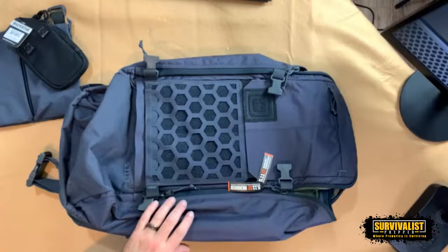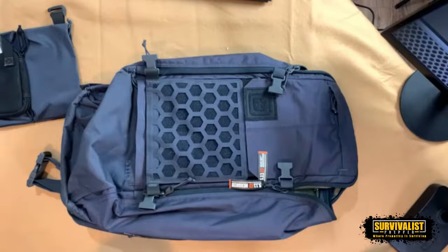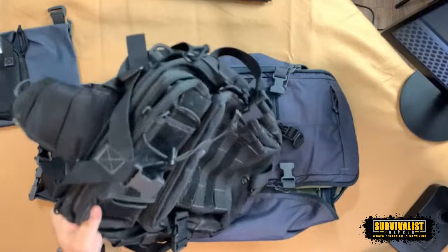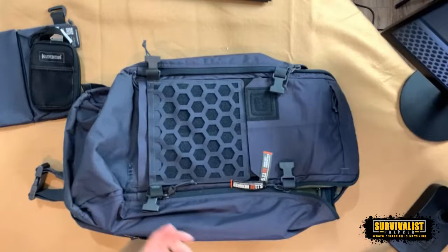This is the 5.11 AMP72 bag, and this is the new one I've got. I've got a couple more I'm going to show you — my Yukon Outfitters bag and also this Maxpedition, which is like an EDC bag. I want to go through the different kinds and what they might be useful for, plus a couple of smaller ones.